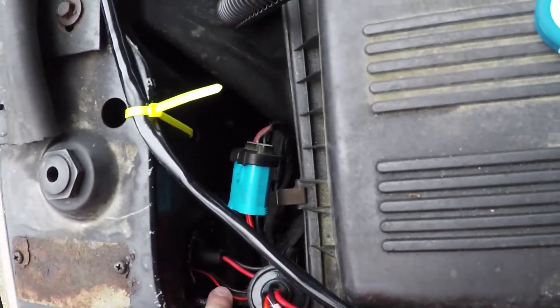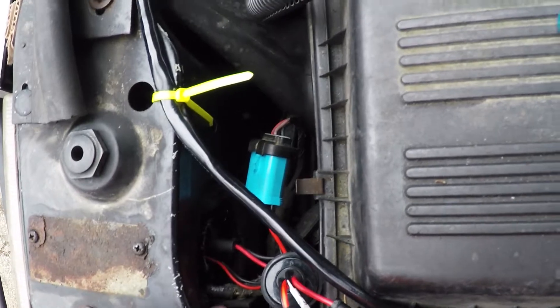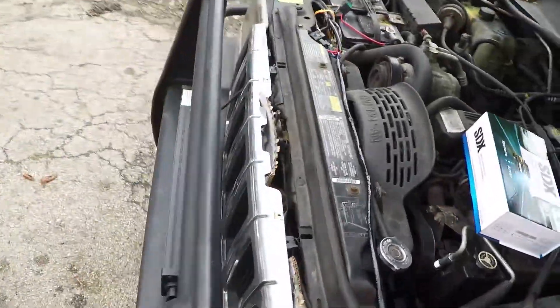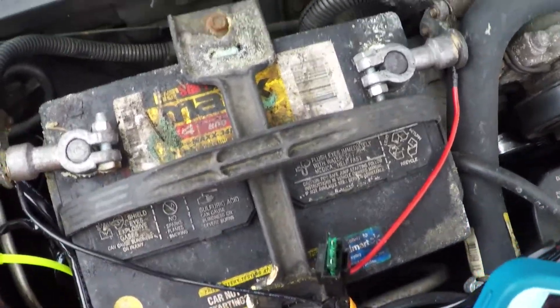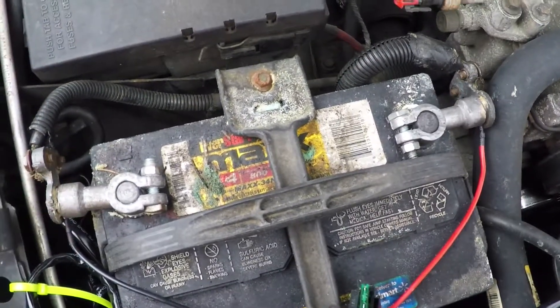Just to make sure — if you do get these for a '94 Jeep Grand Cherokee, it should stick vertically and the wires should be on the left side, or the driver's side, for the driver's side headlight. Now I'm going to work on this other light. I got to move the battery, unbolt these — I got to figure out what size that is and I'll let you know.